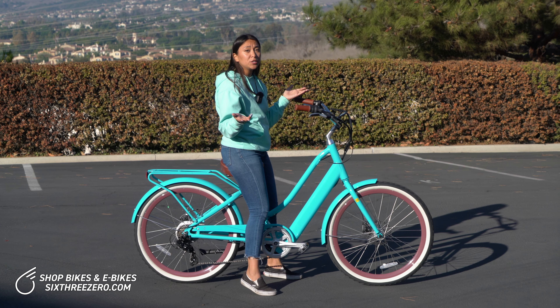Two important things to look for in an electric bike if you're short are: one, a low step-through frame like this — this is the Every Journey electric — and two, forward pedaling. Here you can see the pedals are not directly below the seat as they typically are on a bike; they're moved forward. That means you can lower your seat as much as you want while still getting full leg extension while pedaling.